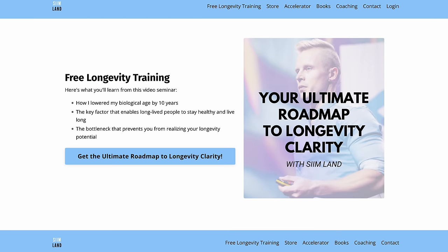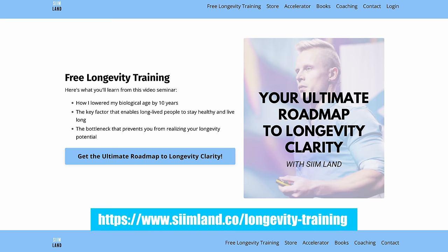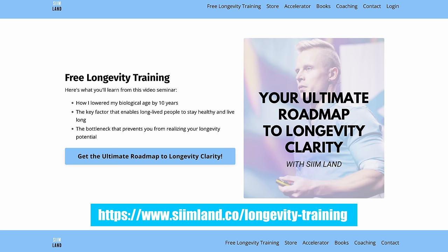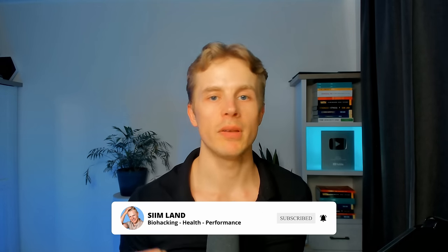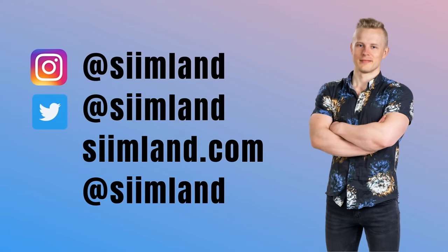Overall, I'm very happy that I started doing zone 2 cardio. I'll probably continue doing it for the rest of my life because I enjoy it and it has had very beneficial effects on my health and cardiorespiratory fitness. Based on the research, having a higher VO2 max is one of the best things for your longevity and reducing risk of all-cause mortality. If you want to learn the key concepts of longevity that can lower your biological age, check out my free longevity training at siimland.co/longevity-training.